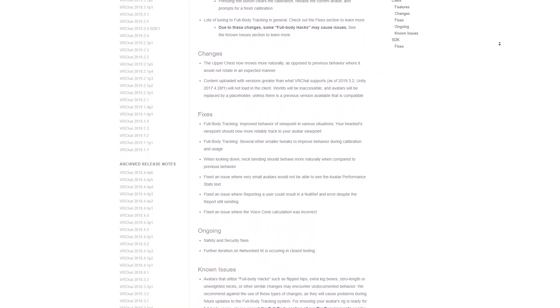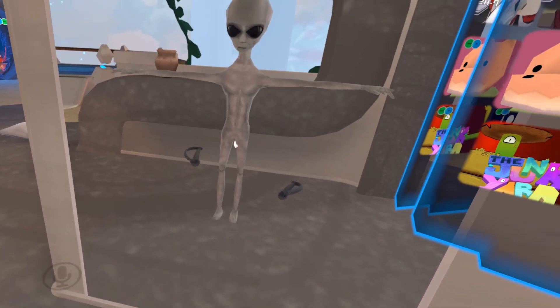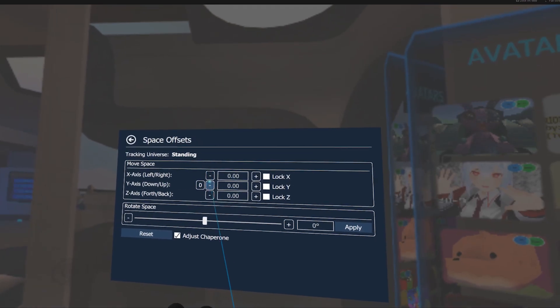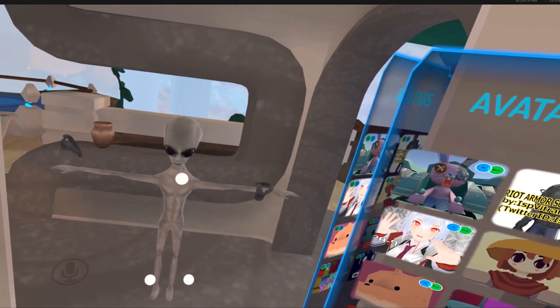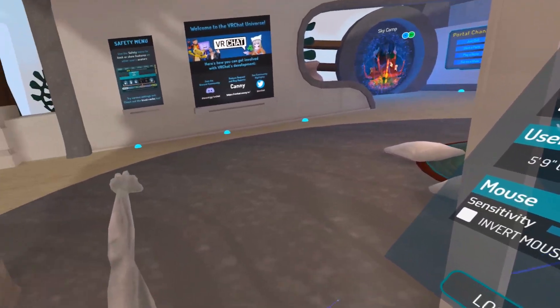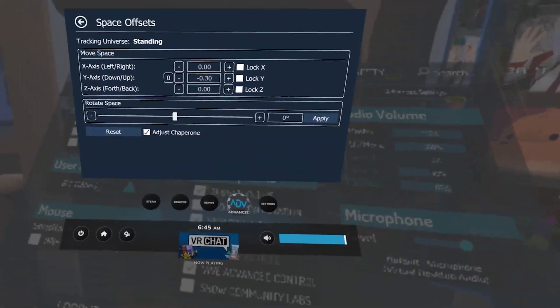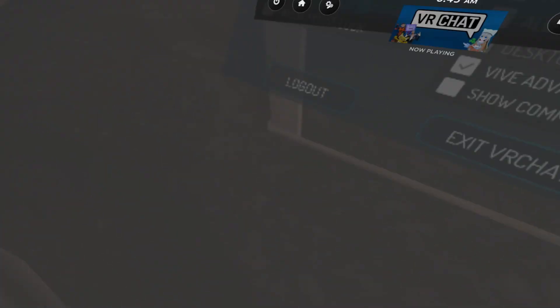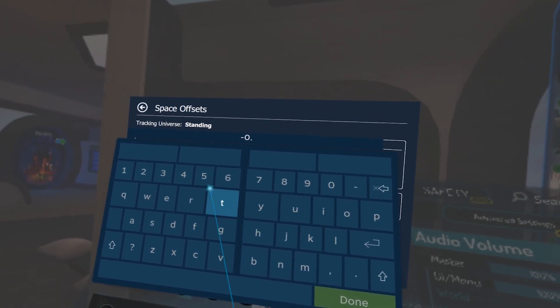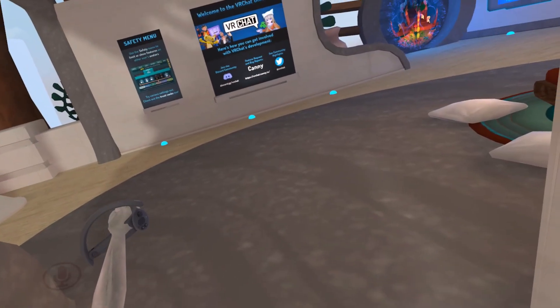The most recent VRChat update greatly improved the ease of use for full-body tracking and makes just about all avatars have pretty good full-body support right out of the box. But due to height and proportion differences between avatars, sometimes you'll have to tweak a few things. If the tracker balls in-game are far too high or low, go into your SteamVR Dash, access the Advanced Settings, navigate to Boundaries, and manually bump your playspace height up or down. If your trackers are in the correct spot but your arms or shoulders are too high or low, go into VRChat settings and adjust your height. This is just a give and take — it's really intuitive once you try it, and you generally only need to mess with it if you're switching to a weirdly proportioned or super short or tall avatar.